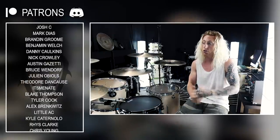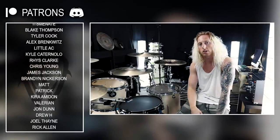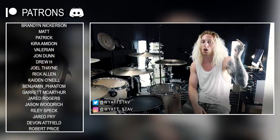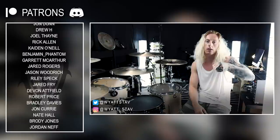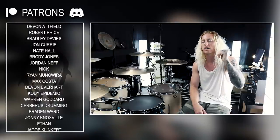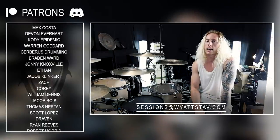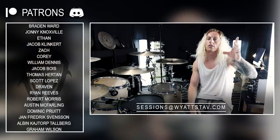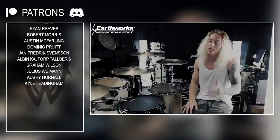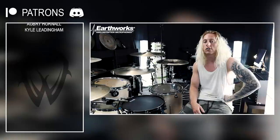You can check out all the products I use at the drum set and in my studio — everything, down to the foam on the walls — in the description below. You can connect with me further at my social medias. If you're in a band or writing music and need a drummer, or need help writing or tracking drum parts, hit me up at sessions@whystab.com and we can arrange that. Lastly, a huge thank you to Earthworks Audio for their incredible support and for sending out these amazing microphones. I'll see you all very soon with something new.